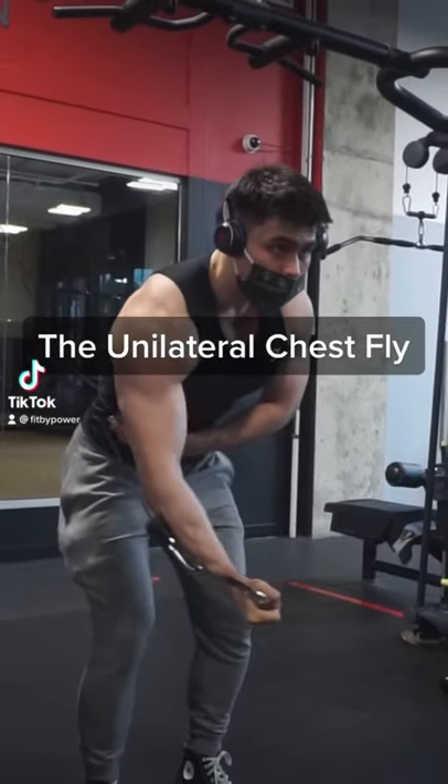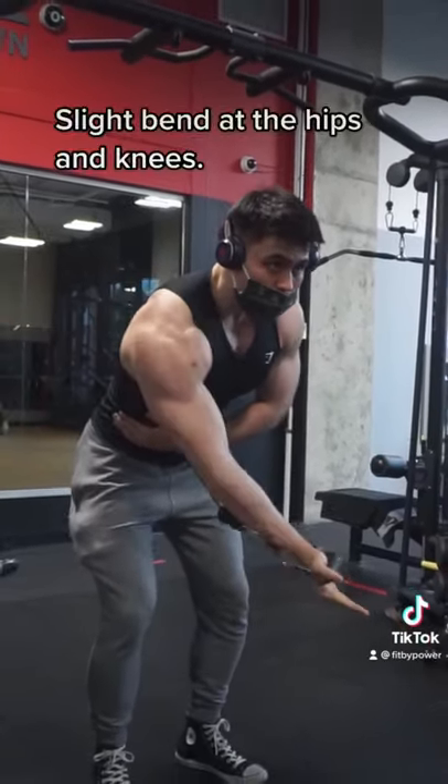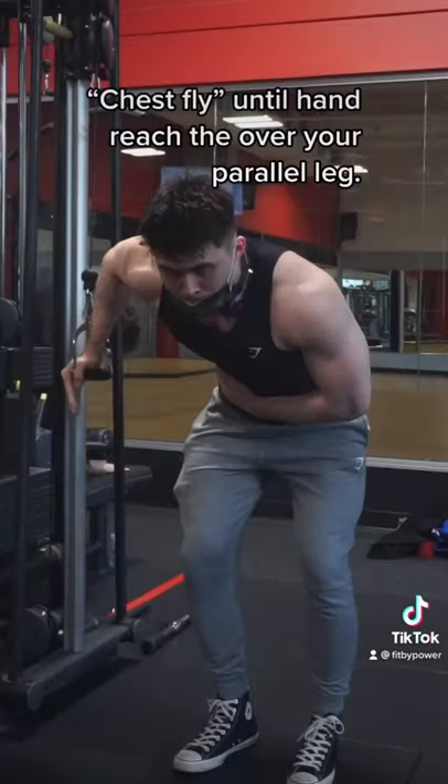The unilateral chest fly is my go-to chest finisher. To get into position, you're going to need to have a slight bend in your hips and knees so you can bend a little bit forward.